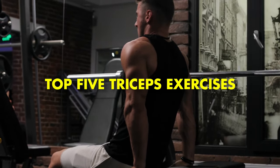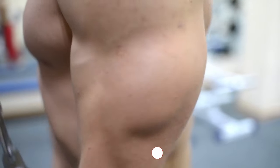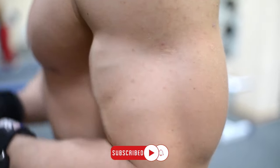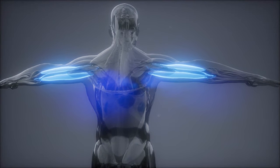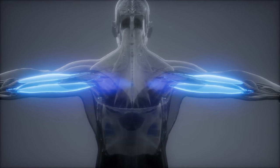In this video we are going to talk about top 5 triceps exercises. Because the triceps account for approximately two-thirds of the upper arm, strengthening them is essential if you want to achieve the goal of having larger arms.